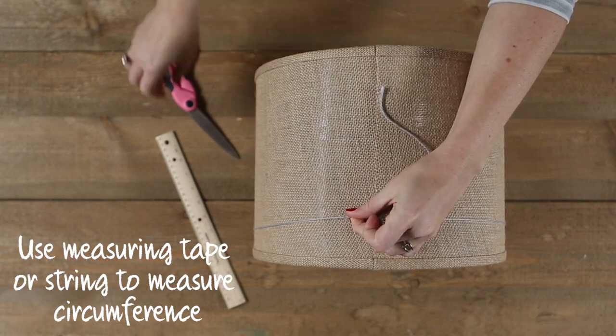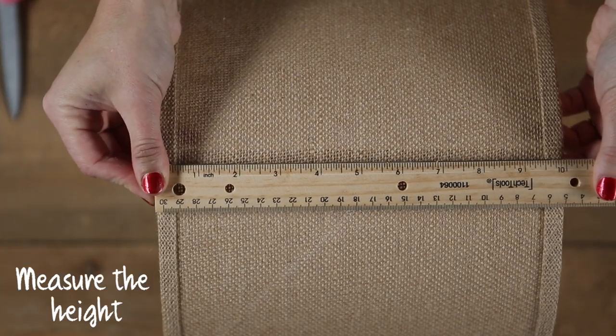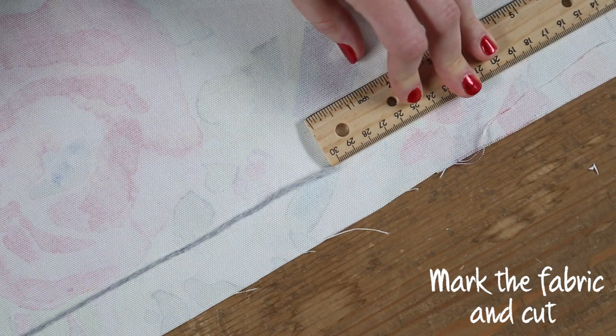Use a measuring tape or string to measure the circumference, then measure the height. Add an inch to the circumference and two inches to the height. Mark the fabric and cut.